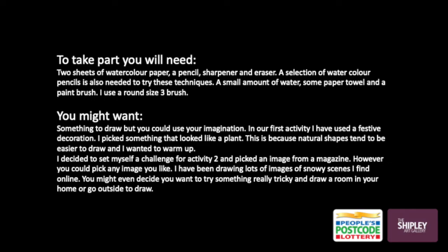Are you all set? If not press pause now and come back when you're ready. Welcome back. You've got all your equipment — now find somewhere comfortable where you can work. Let's begin our first challenge.